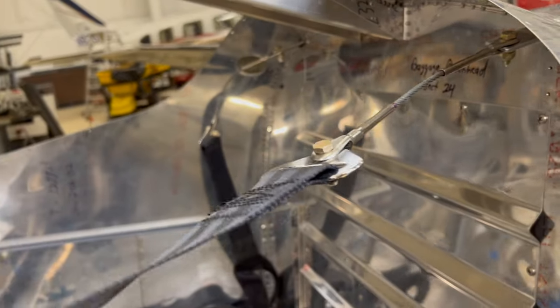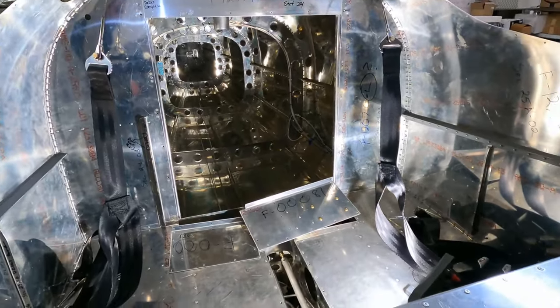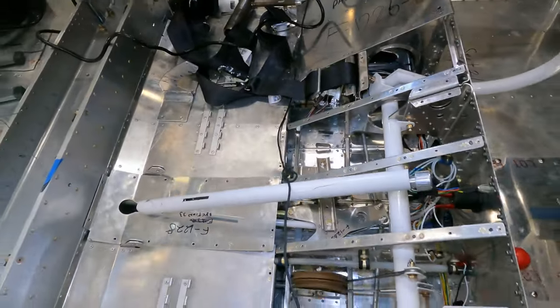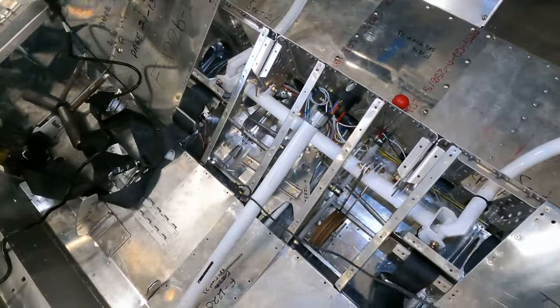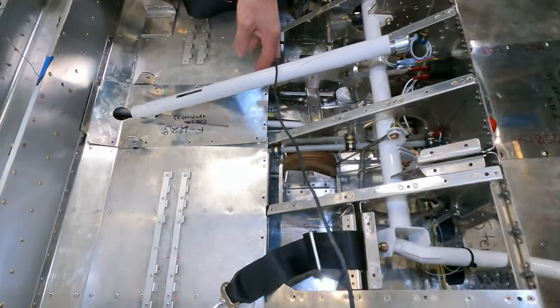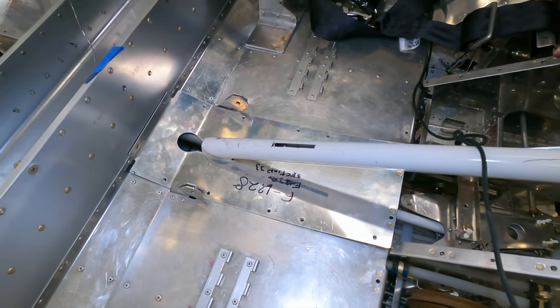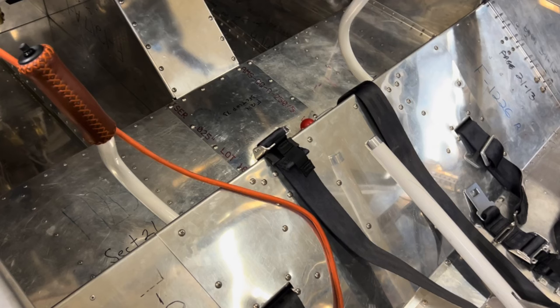We've got the seat belts installed — these are five-point harness seat belts. You've got straps that come over your shoulder, a lap belt, and essentially a crotch strap. There's a panel that goes over and covers the control rods. To finish up, we need to complete installation of the center panel under the flap handle, and then a large center panel goes over that center section to cover the controls.